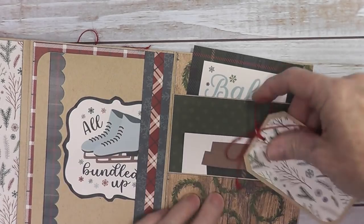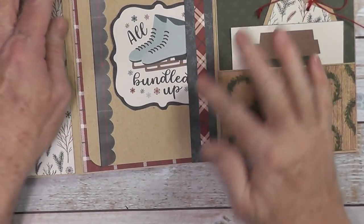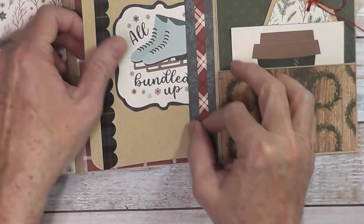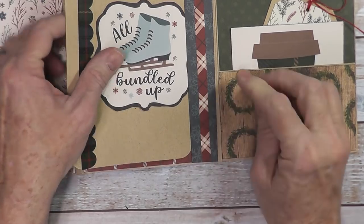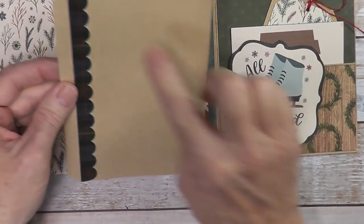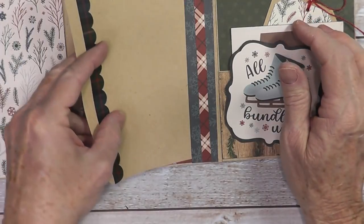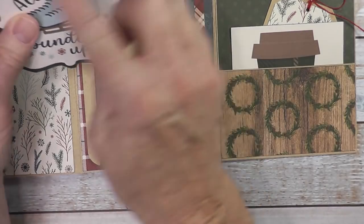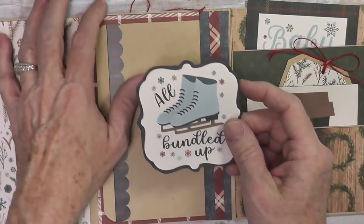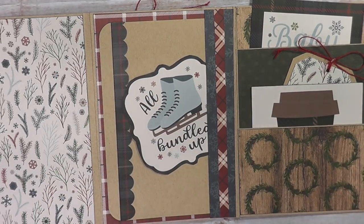You can put photos in here if you wanted to. This one has not a full pocket but a tuck spot made from a strip of scrap paper just glued on the sides and the bottom, with a piece of paper for trim. I made a photo mat here with a sticker embellishment border — the photo can go there. That just slides in right here. And then I fussy cut around a cut-apart and that slides in there to finish it off.